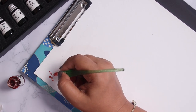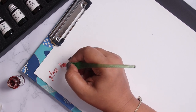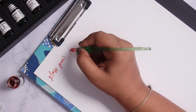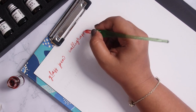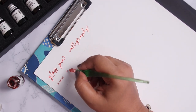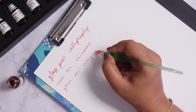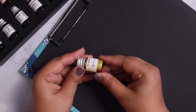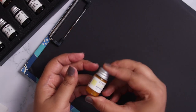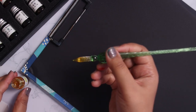Next I tried the inks on watercolor paper. I knew there wouldn't be any bleeding on the back, and sure enough there wasn't. When it comes to the flow of the glass pen on watercolor paper, it is very smooth compared to the A4 paper and bond paper. I really like the way the pen writes on this watercolor paper.